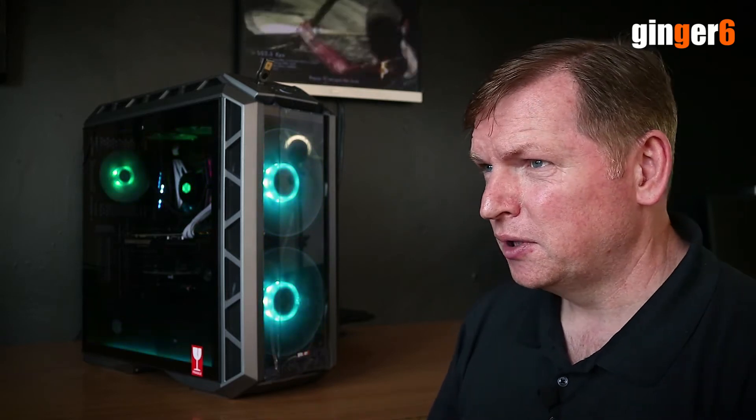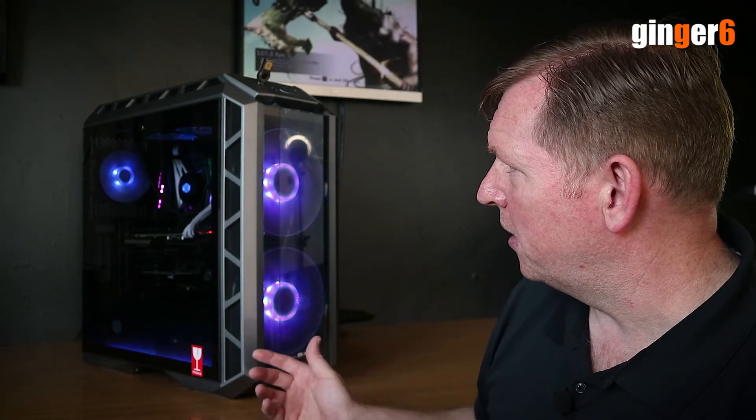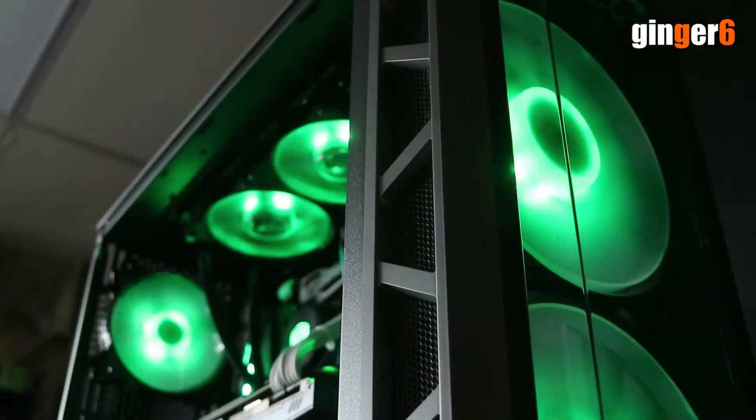So we spoke about his options. We've changed the motherboard to an ATX motherboard which had RGB headers. And then we've changed the Q300P to this case, which he quite liked.